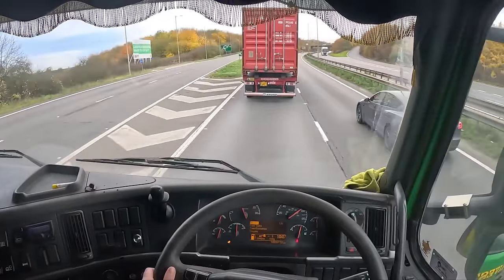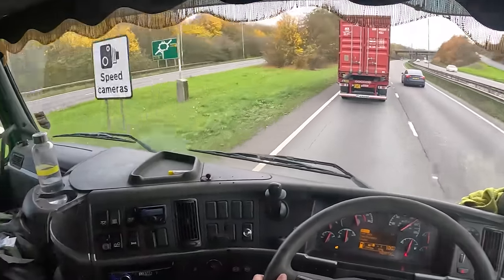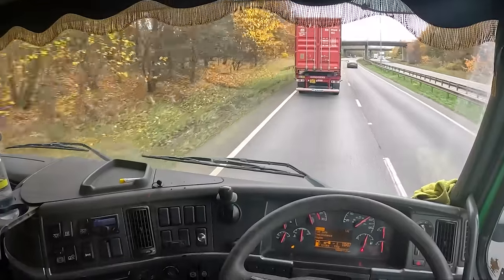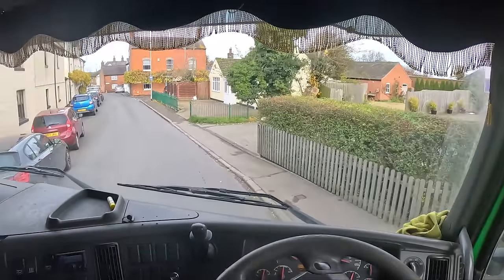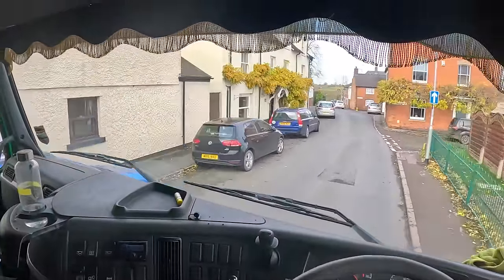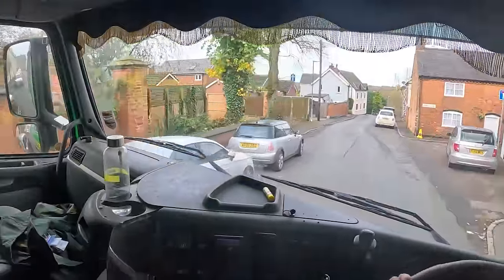No, he's not a very nice lorry driver - didn't say thank you. This one-way system can be quite tight in the arctic. Yeah, it's not actually a 7.5 tonne restriction - it's actually one of the routes for lorries going to Bruntonthorpe Airfield.